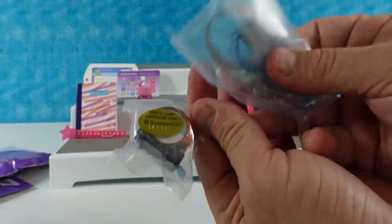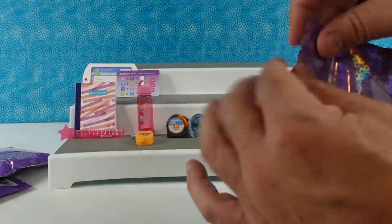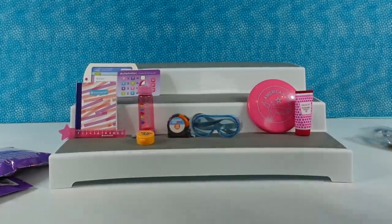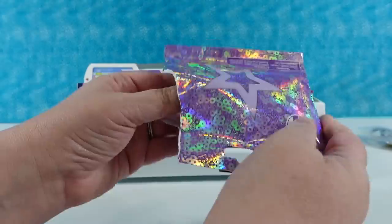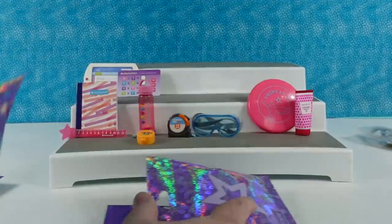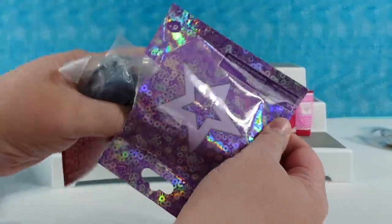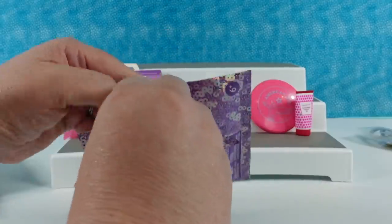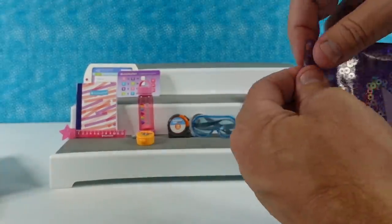I think I have the first duplicate — the glasses and the ruler. I'm marking things off on my checklist. Another duplicate — safety goggles and tape measure. I have the Frisbee and sunscreen again. We got a lot of those. We ordered these online so we just got what they sent us — it seems like they sent us a lot of duplicates. This happened with the first series too. We have the ruler and composition book again.